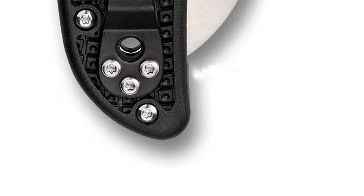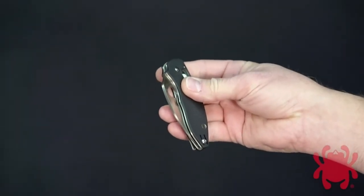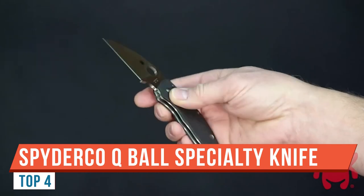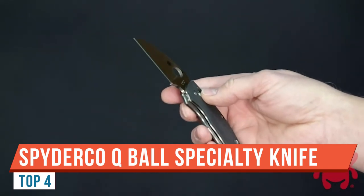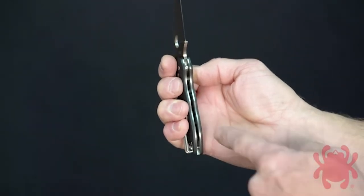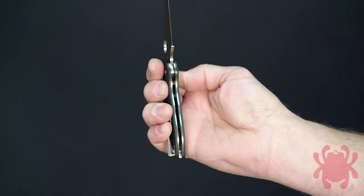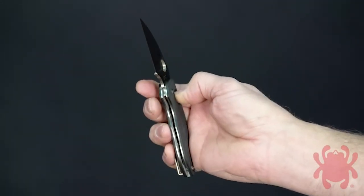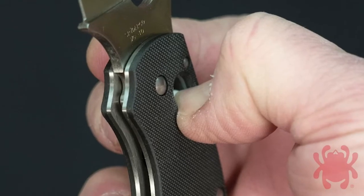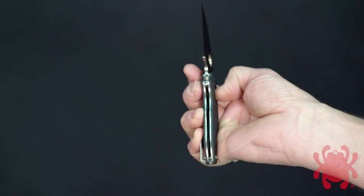The handle material is lightweight FRN fiberglass reinforced nylon. Tyler here with GP Knives — today we have the Spyderco Cue Ball. This knife has a fully flat ground wharncliffe style blade made from VG10 stainless steel. It's going to have high corrosion resistance, take a very fine edge, and have good wear resistance. It tapers to a nice fine point at the tip with a medium thickness blade stock.